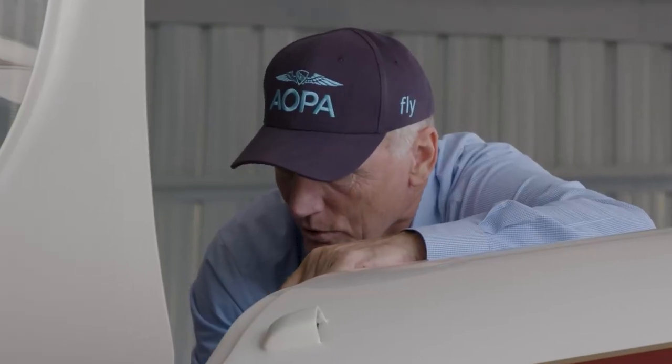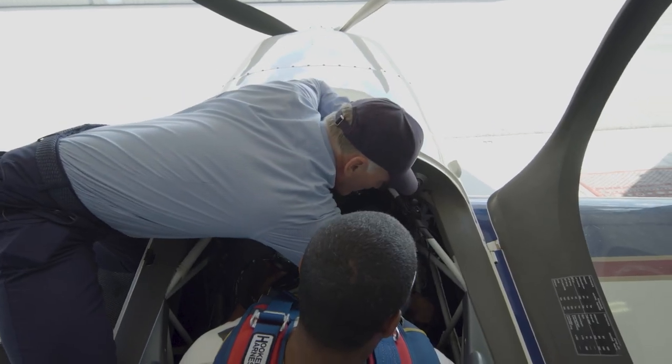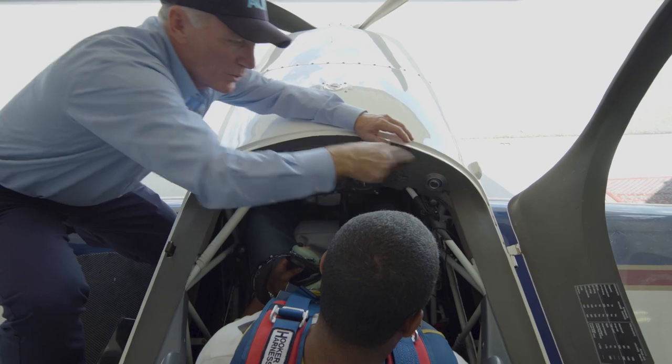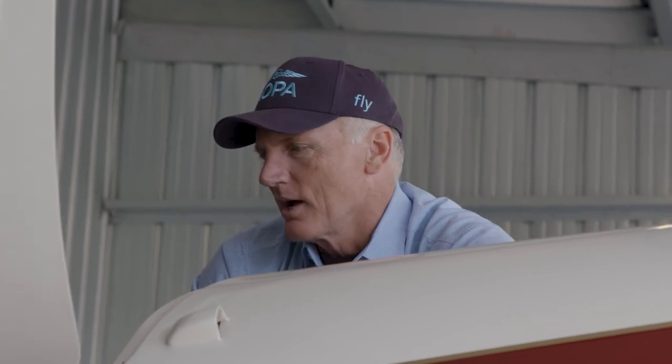Any time we're in a critical phase of flight — takeoff, landing, or acro — we want it on the fuselage tank. There's a 40-gallon wing tank and a 10-gallon fuselage tank. This doesn't hold a whole lot, but about 20 minutes of an extra flight is average, 30 minutes of long extra flight quite honestly.